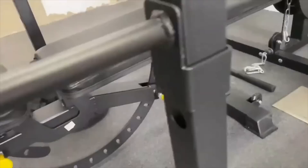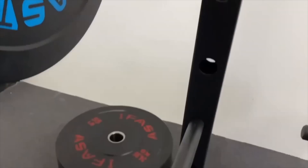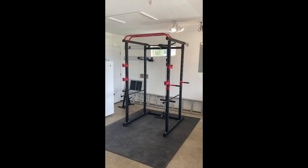Here you can see the spot that I chose — it's about eight feet by eight feet. Since I have limited space, I needed to get a piece of equipment that would be extremely versatile and allow me to work out my entire body. I also wanted something I could put together relatively easily, so for those reasons I chose the power rack from iFast Fitness.